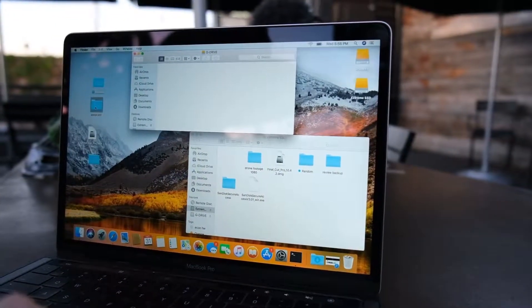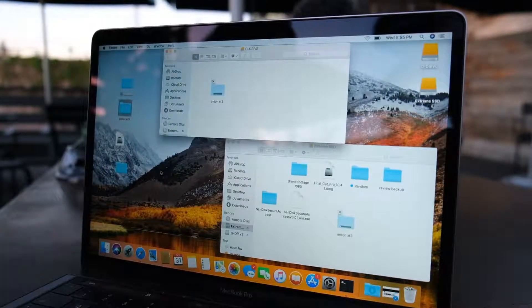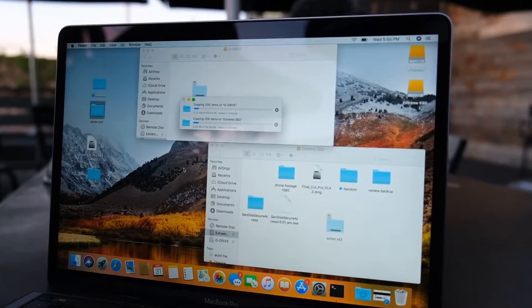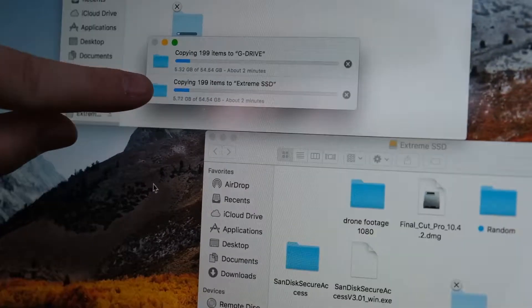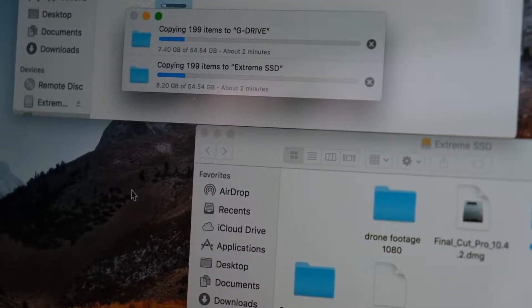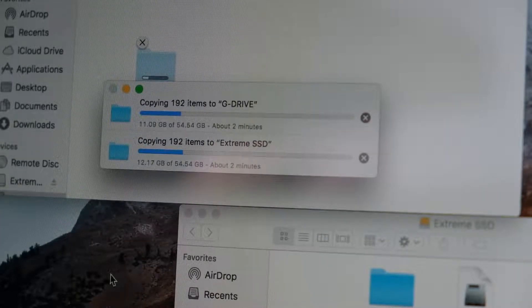But let's find out. The test starts in 3, 2, 1. As you can see, G Drive is on top and SanDisk is on the bottom. So far they're really on par — about 2 to 3 seconds behind each other. Technically the G Drive should surpass the SanDisk by the end because it has an extra 10 megabytes per minute.